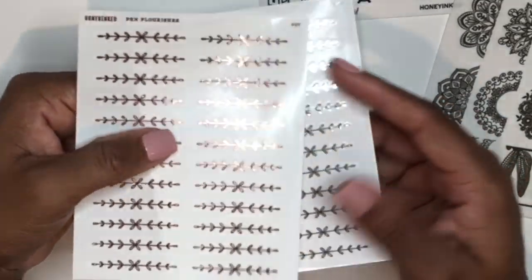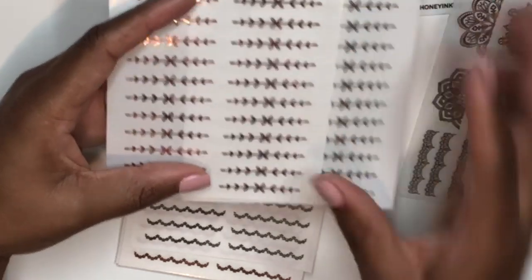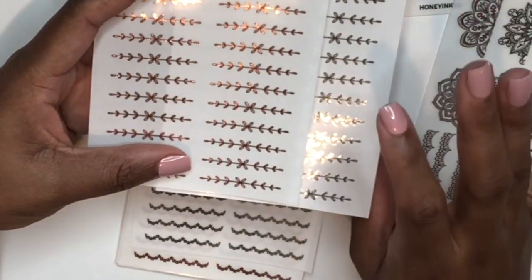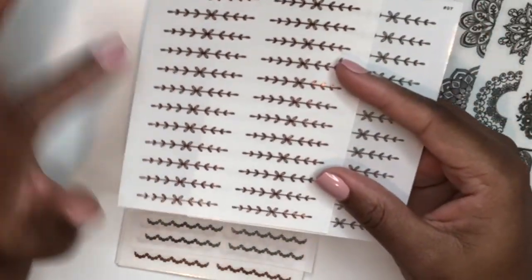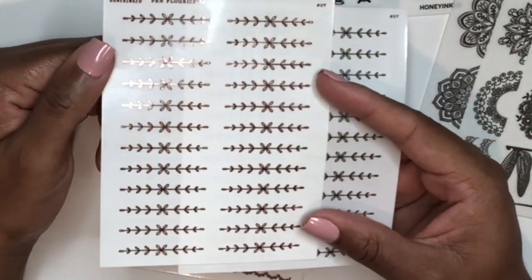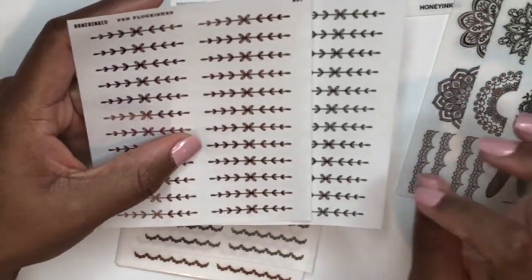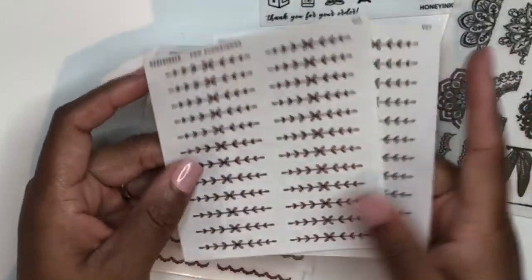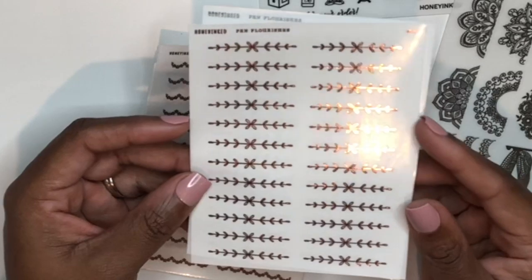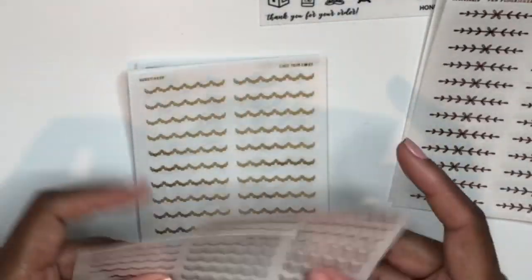I went back to get the pin flourish dividers in silver and rose gold because she was sold out of those two colors on my first order. These are fast becoming a quick favorite — the design and the way they look on the page is outstanding. Her foil quality is impeccable. I was so impressed when I got my first order from Honey Inked that I immediately placed another one.